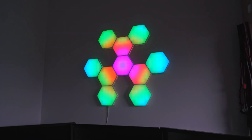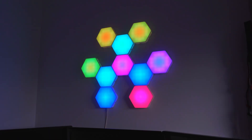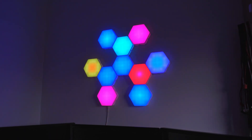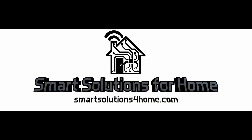Today we're gonna build this! You have probably seen nano leaf panels already, even if you didn't realize it. Tons of YouTubers use them or something similar as background mood lighting, and they look awesome.